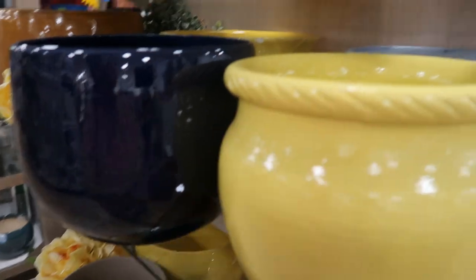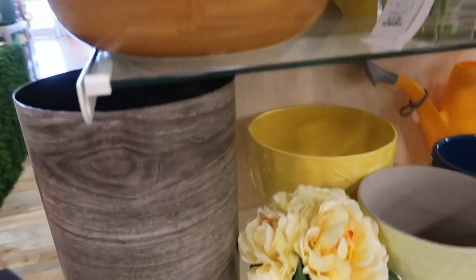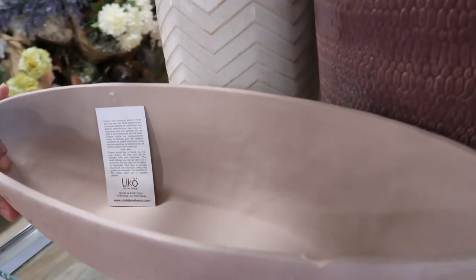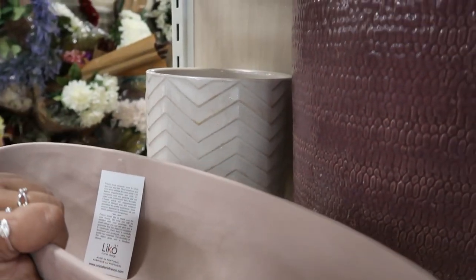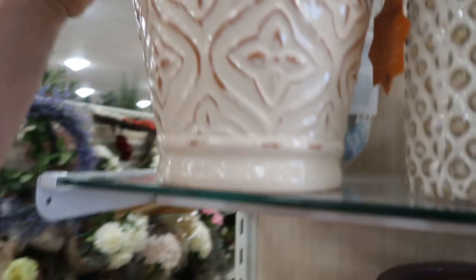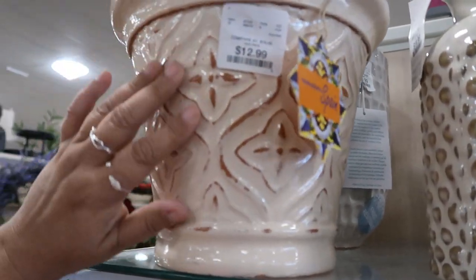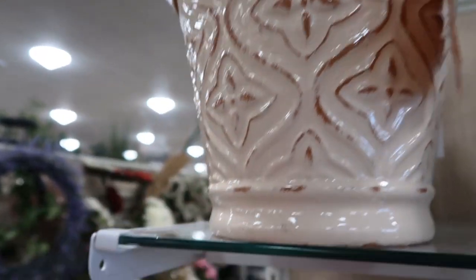Let's see the price on that one. These are cool. This is made in Portugal also — that's on clearance for $15. Made in Spain. Look how beautiful that is. $12.99. It's gorgeous.